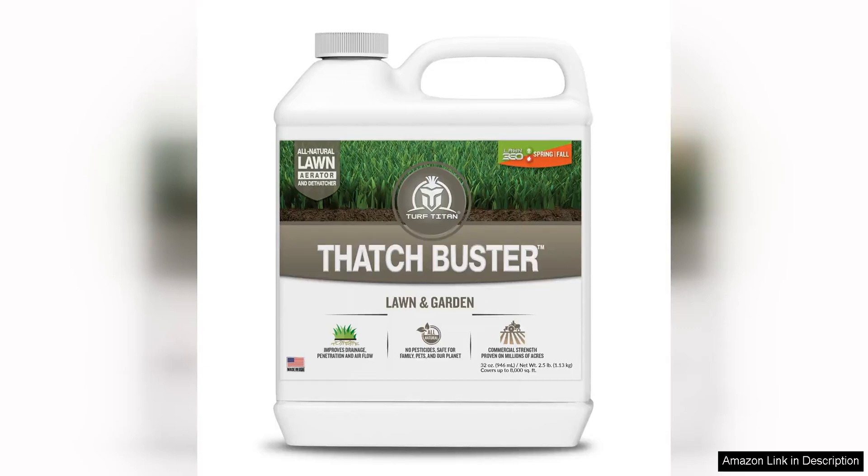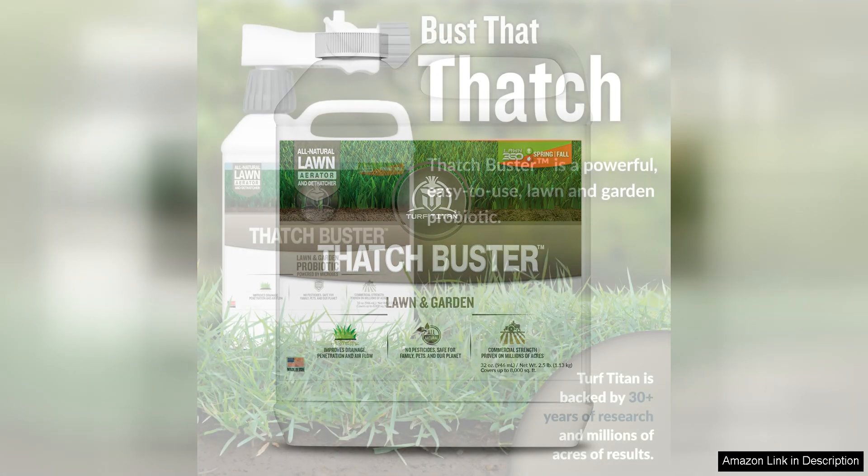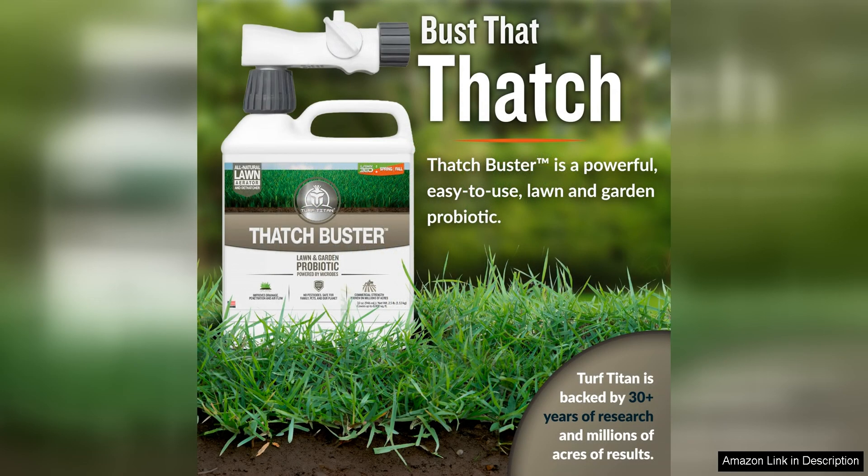The Turf Titan Thatch Buster All-Natural Lawn Aerator Grass Dethatcher Liquid is a game changer for anyone looking to improve the health and appearance of their lawn. This product is specifically designed to effectively aerate the soil and break down thatch buildup, promoting better root growth and allowing for improved nutrient absorption.